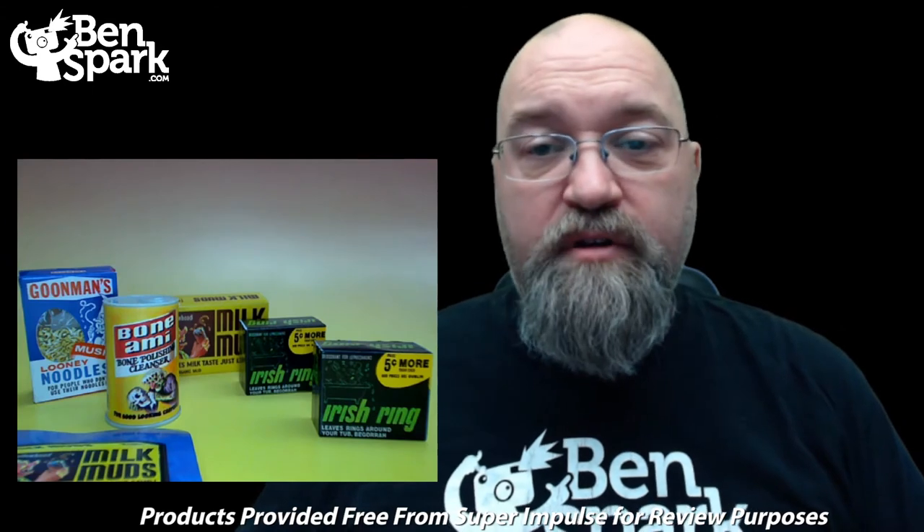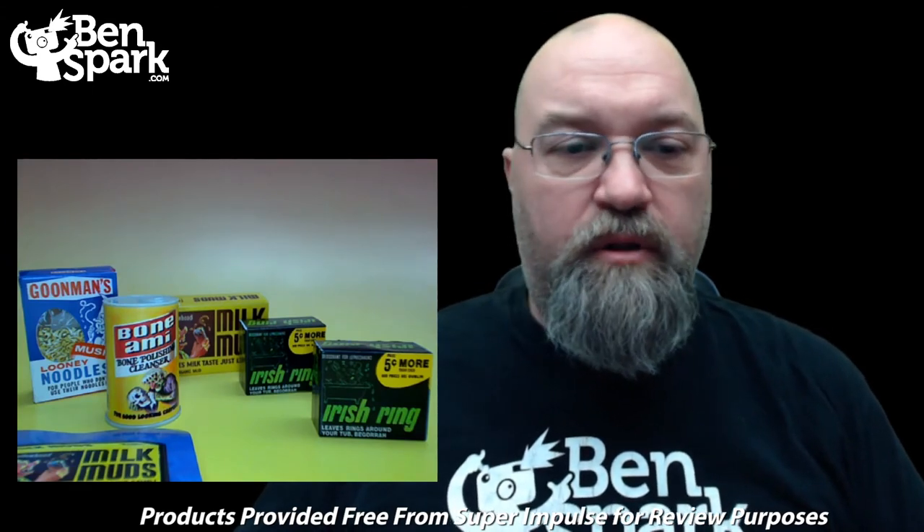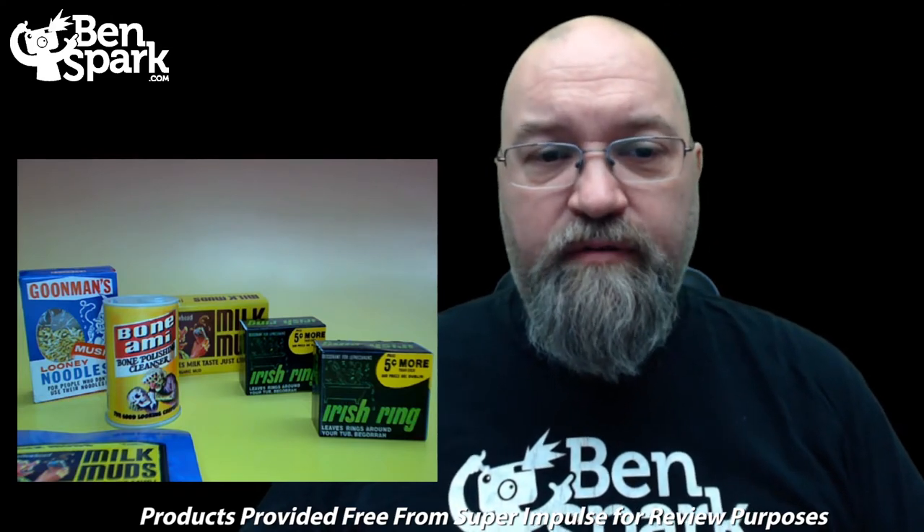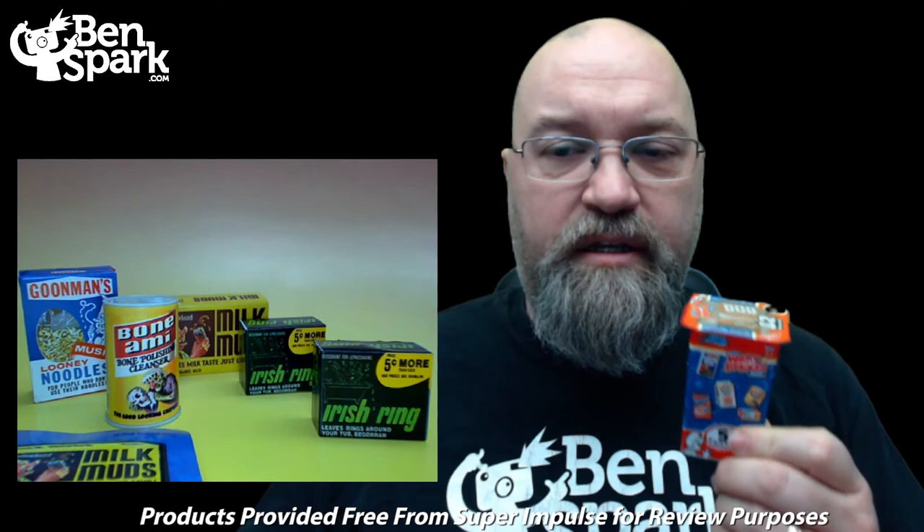So after opening our first box we have these five products — one double, and a couple other things including a double of the sticker for the Milk Muds. Now we're going to open up the next container.